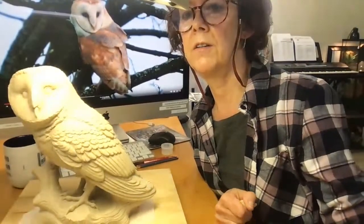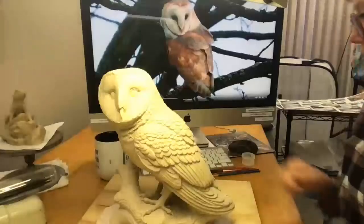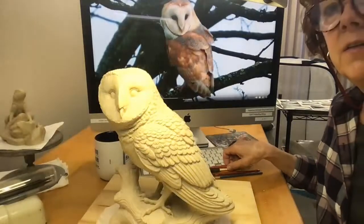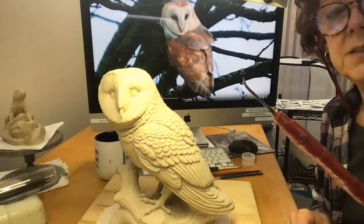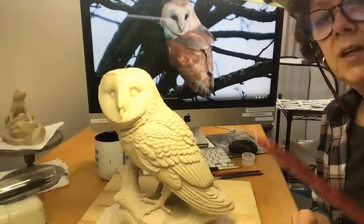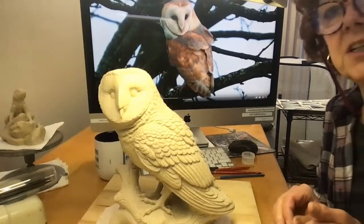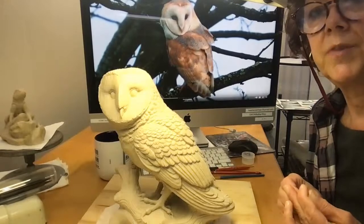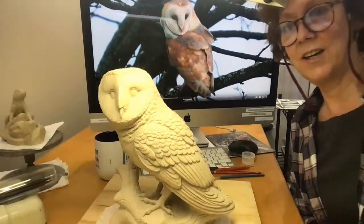Mark asks: isn't a riffler a file? The riffler — it is like a file, exactly. So it kind of cleans as it cuts, which is really helpful. I think you'll like using that.